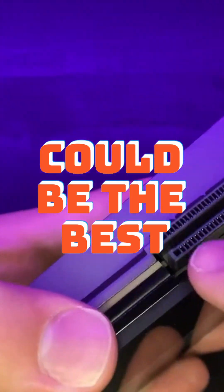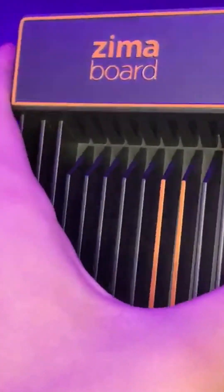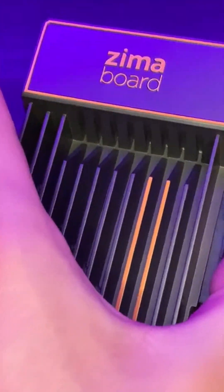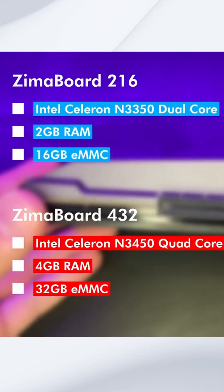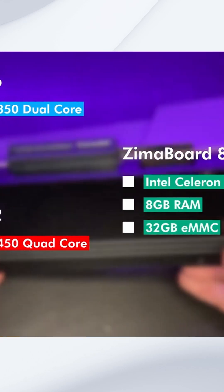The Zimaboard could be the best single board computer to use as a small home server. It's an x86-based single board computer created with the intention of being used as a home server. It comes in three models: one with a dual-core CPU and 2 gigs of RAM, and the other two with quad-core CPUs with 4 and 8 gigs of RAM respectively.